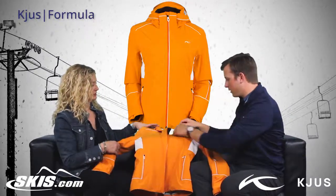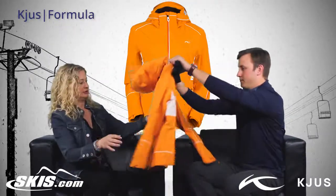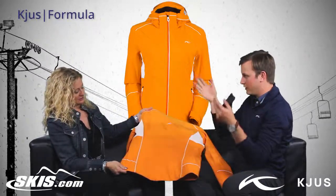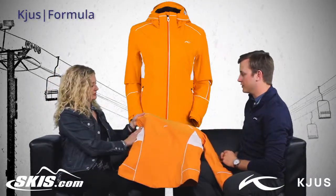Can we show them the back real quick? Absolutely. So you have the lines on the back too — this is great, very slim looking. And you can see the hourglass princess cut is really slimming.